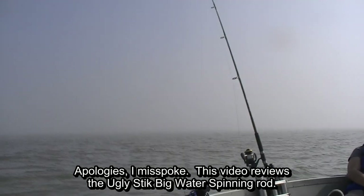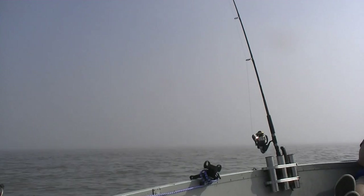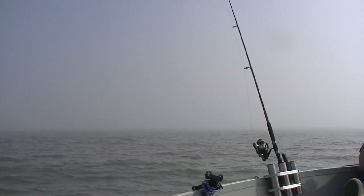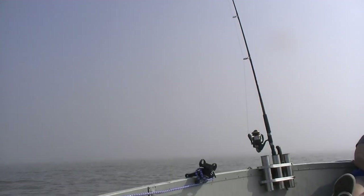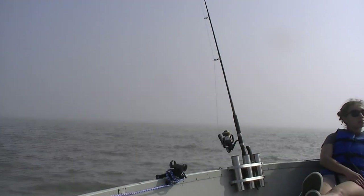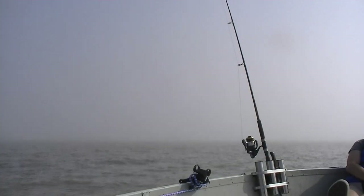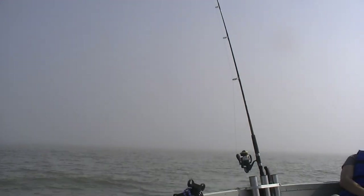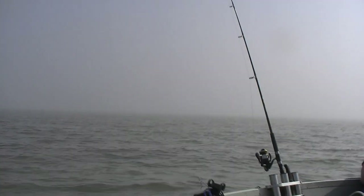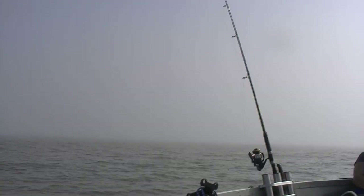That's a seven foot long medium action version that we're reviewing today. I've had that rod for 14 years, and without a doubt it's my oldest and most durable spinning rod. It's a little stouter and has lasted longer than a lot of other Ugly Sticks we've owned — both seven foot spinning rods and eight foot catfish spinning rods. I think it's because it's that Big Water spinning series; they make them stouter for reeling in really big fish. We've certainly reeled in more than our share of big redfish, big black drum, a few sharks, and big freshwater catfish with that rod.